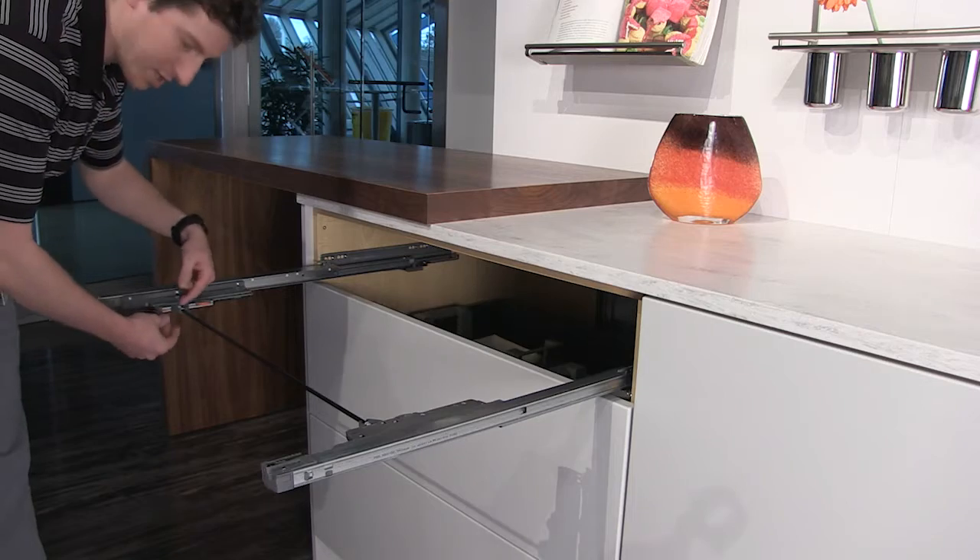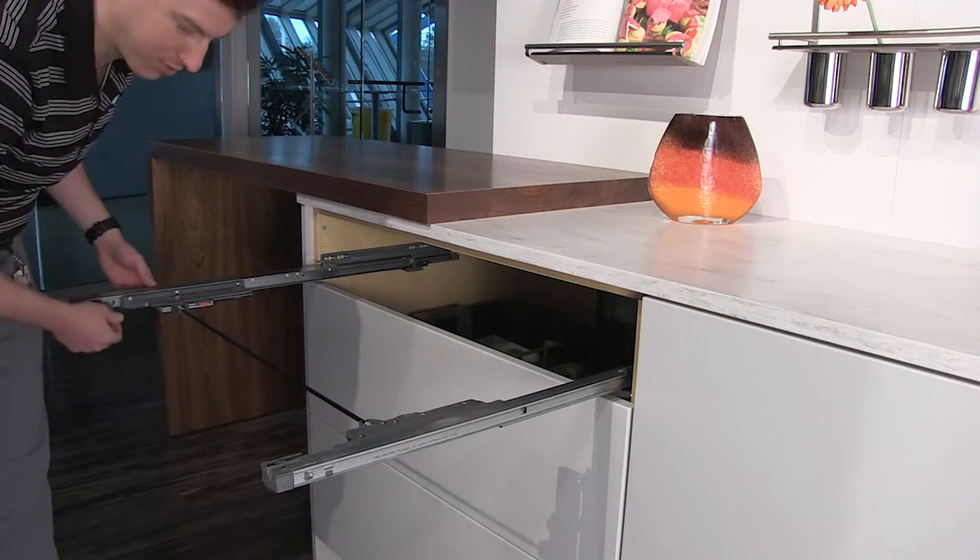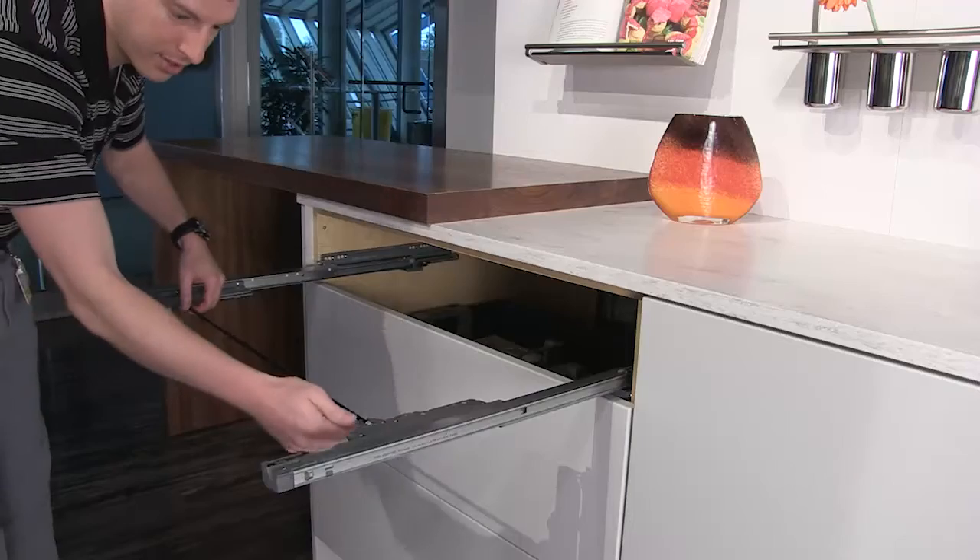Once the drawer is removed, you'll see that your pinions are in the correct location, and you can snap each one out individually.